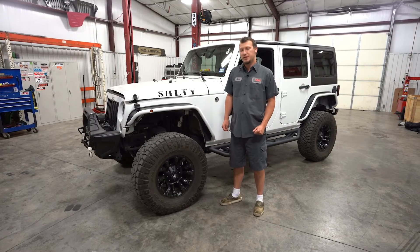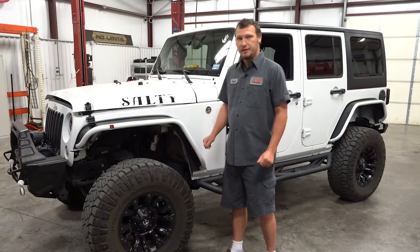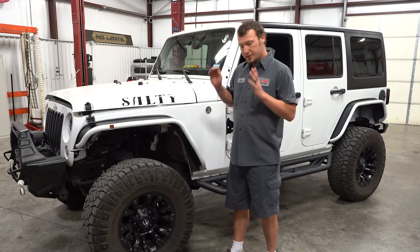Hi, I'm Josh Allen from PSC Motorsports. Today we're going to be putting the steering gear on this Jeep. This gear goes on from 2008 to 2018.